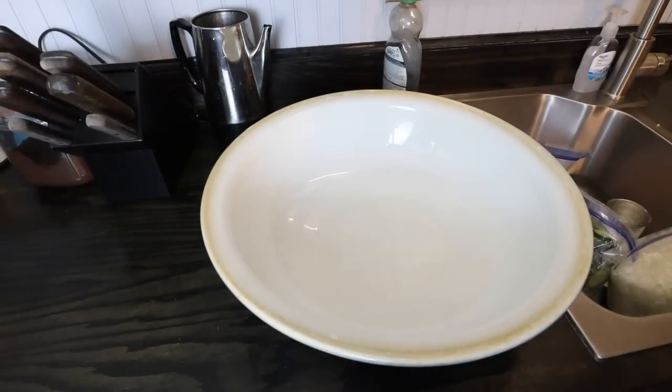Yesterday, Cory and I cut up our vegetables to make a run of bread and butter pickles, so now I'm going to do the second step of the recipe.